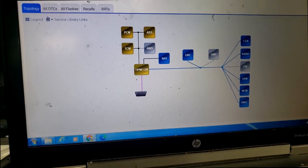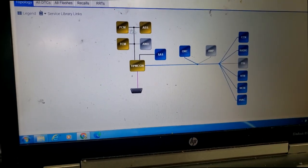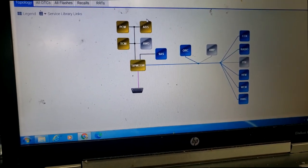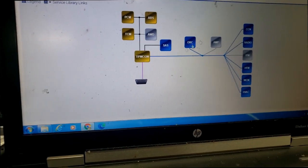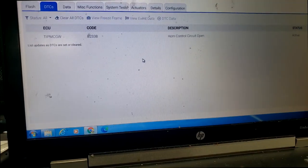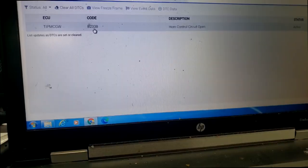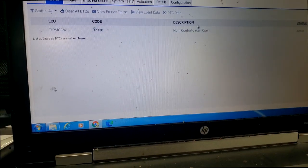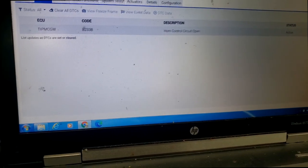Here we are - it's a 2016 Jeep Compass. Yellow indicates trouble codes in the respective modules. She came in for a horn issue. There's nothing in the cluster, the CCN, but there is a fault code in the TIPM. Let's take a look.